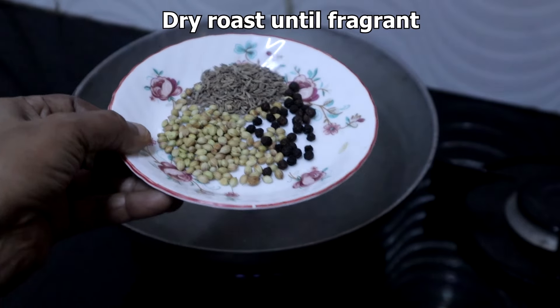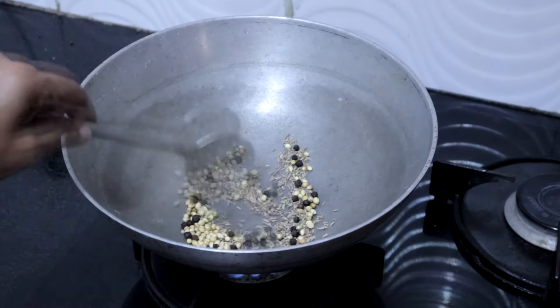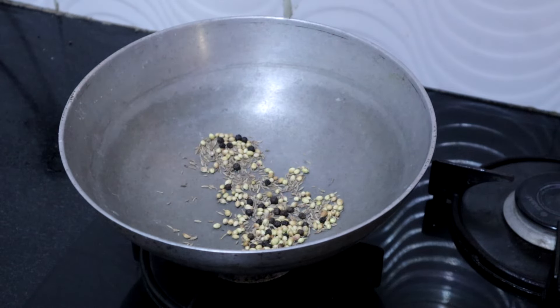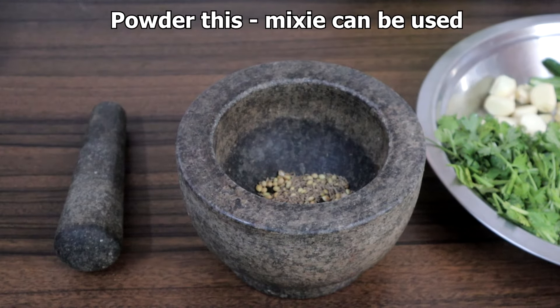First, we will dry roast all of this. I am getting a nice aroma. I am turning off the heat. We will powder this — you can powder it in a mixi also.